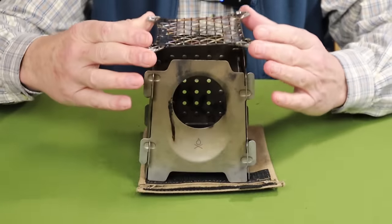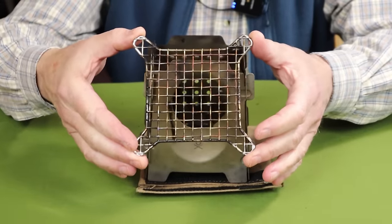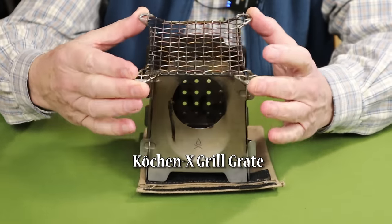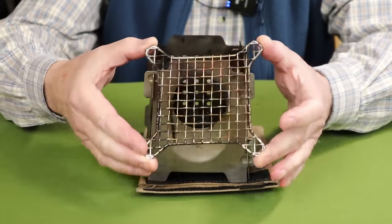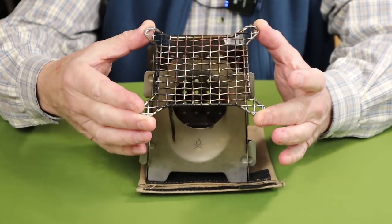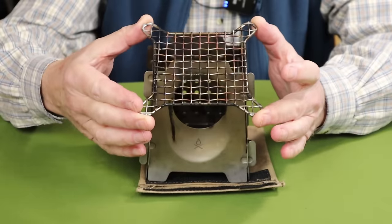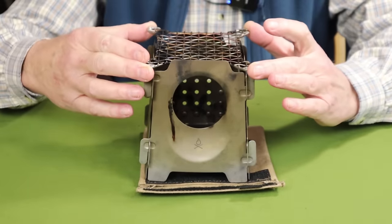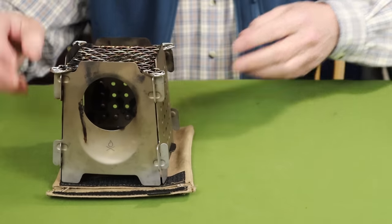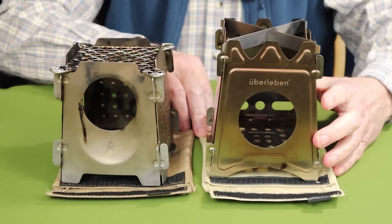The other thing this stove has is the Cochin X Grill Grate. It's made of 304 stainless steel — it's heavy, heavy grade. I've used it a fair amount and it has not shown any signs of warping whatsoever. I'll explain the reason for this being included in a minute, but first let me bring in the older version of the stove so we can do some side-by-sides. It also came with a wax canvas case, though not as heavily waxed — I think that's one of the improvements on the new version.